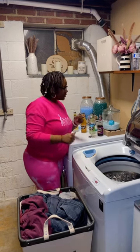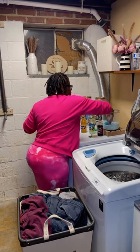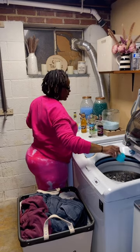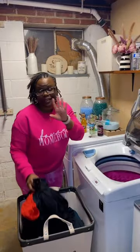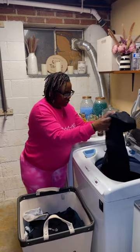Let's get into some laundry. You know we start off with the Snuggle fabric softener, and then we're just gonna put some laundry in.